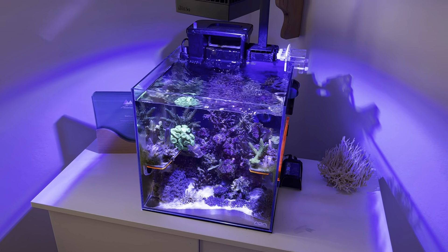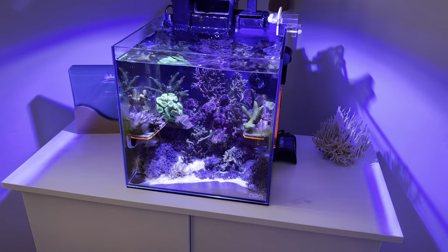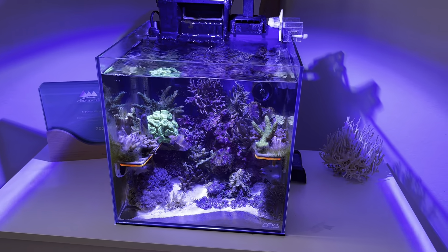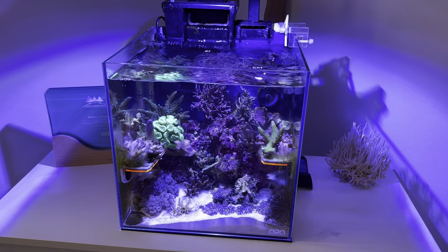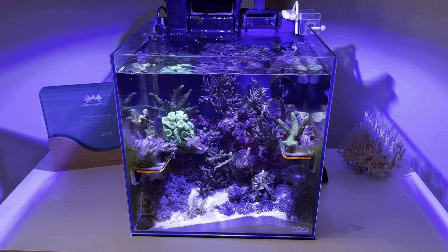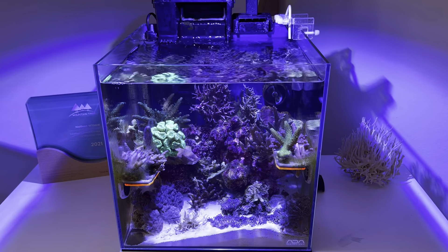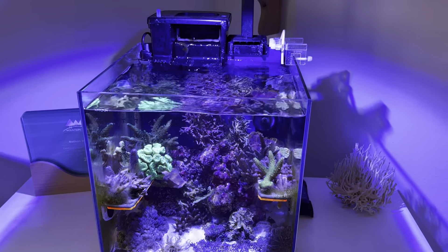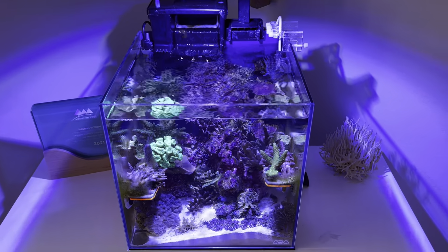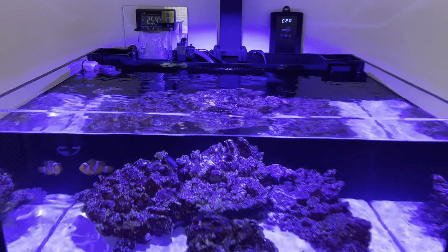We're not going to keep the cube running — it's just not practical for frags, which is what this tank is going to be. It'll house stuff fragged from the main Lagoon to sell, so we're going to do a big shallow coral tray on this stand. It's been tricky to keep the alkalinity stable, but we've been fine-tuning with all three elements, testing daily, and running it between 10.5 and 12 dKH. Nutrients are very, very low — nitrates and phosphates are barely detectable, around 0.01 to 0.02.